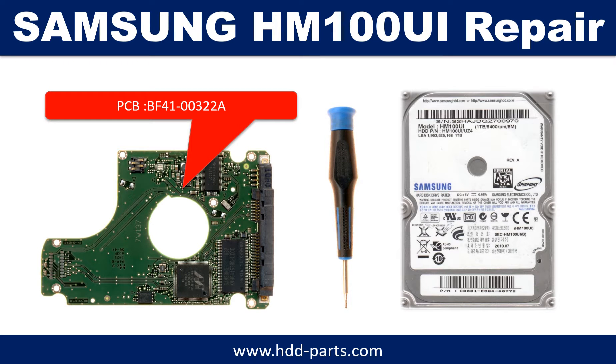Hello there. In this video, we are going to talk about Samsung 2.5 inches SATA hard drive PCB board repair and disk data recovery. The PCB board number is BF4100322A.